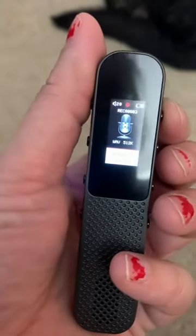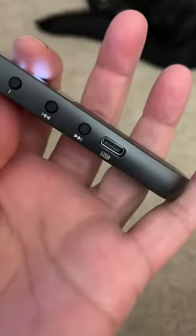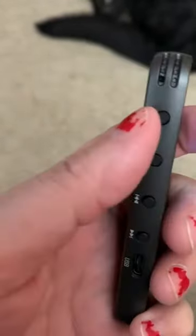Then you can just switch it off and then switch it back on. There's where you use the USB to charge it, and then your playback, and there's where you can turn the sound up if you're replaying it, or turn it down.